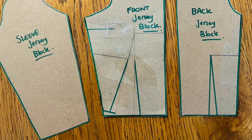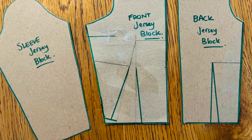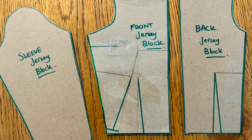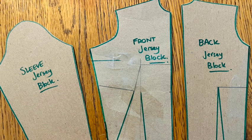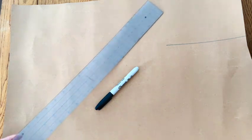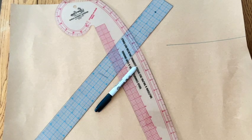Now you have your complete set of jersey blocks. When using these blocks, the only additional allowance you need to make is anywhere you are going to hem the garments — for example, your armholes, neckline, and bottom hem. Make sure to add those hem allowances either to your block patterns or, like I tend to do, when you cut out your garment. This block is drafted without any ease, as I'm using a stretch fabric with at least 40% stretch and I want a close-fitting garment. But if you wish, you can add ease to your measurements as you draft.